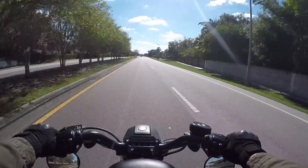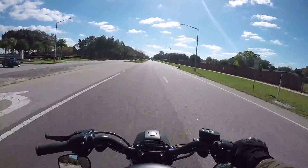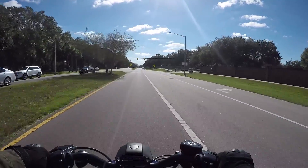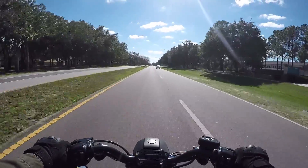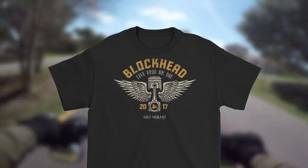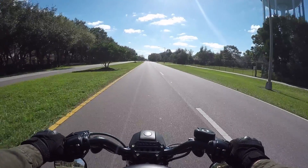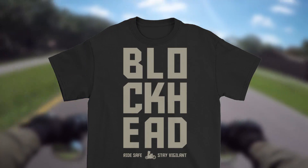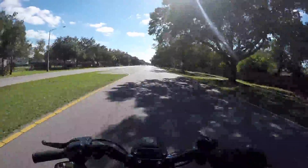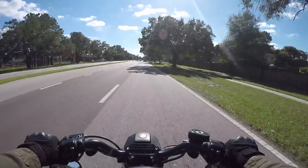Damn, the bike runs so much better now without the auto-tune, plus it being colder - it's night and day difference. Another little update: I've also been working on some graphics for t-shirts so you guys should be seeing those coming up pretty soon. I've got a few designs in the pipeline. If you guys have any input or ideas on shirts you'd want from the Blockhead Company, let me know in the comments below. Should have those ready in about a week or so.